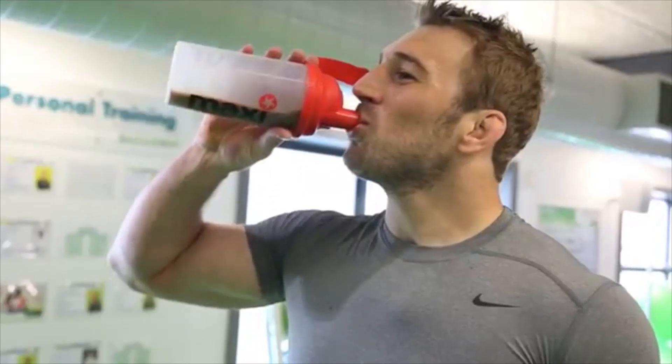Nutrition is vital. In the last five to ten years it's gone to that next level. It's all about trying to get small benefits and those one percenters here and there. Eating the right food — a lot of people think of cars: you wouldn't put the wrong fuel into a car to get the best performance out of it.